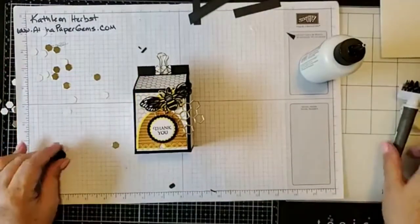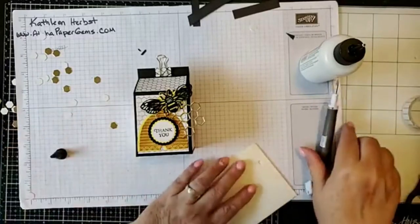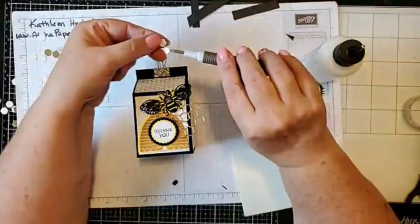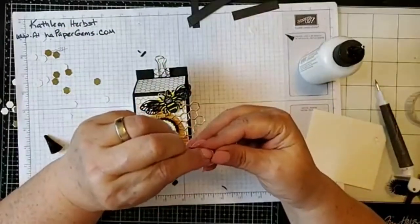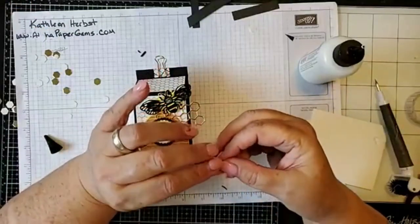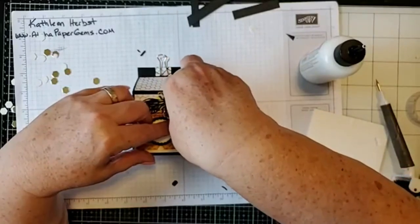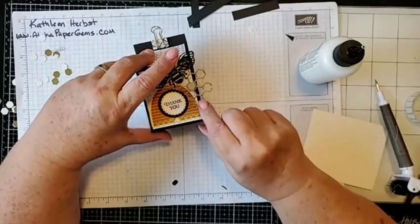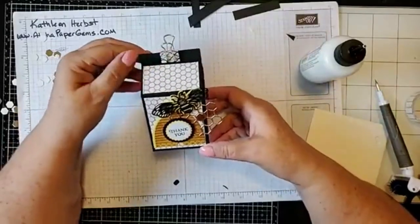The really cool thing is we're going to take one of our little hexagons and a mini dimensional and put it right here on the back. How cool is that — our dimensionals are hexagon-shaped too! Then we pop this hexagon up into one of the honeycomb cells. We could add another one if we wanted, and that is our project today — pretty simple, and aren't they beautiful?